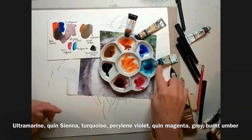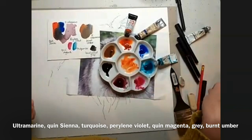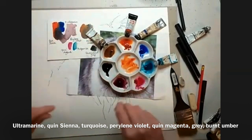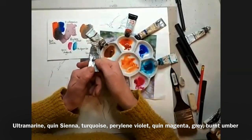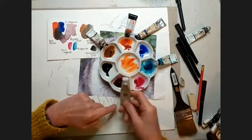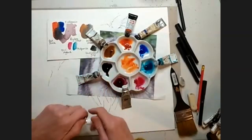I've put in a little bit of turquoise just in case I want to make it a bit more jazzy. I have got some burnt umber. This is a gorgeous colour called Perylene Violet — it's a Winsor & Newton. It is such a beautiful colour. I have put some translucent gray in here, but I probably won't use it.